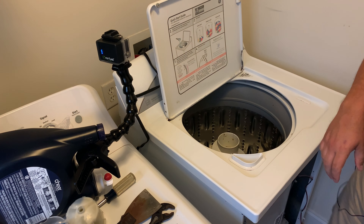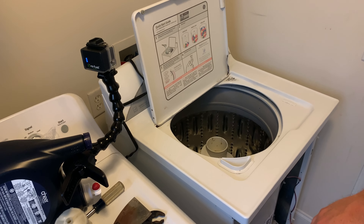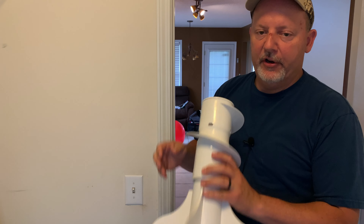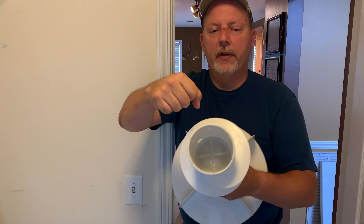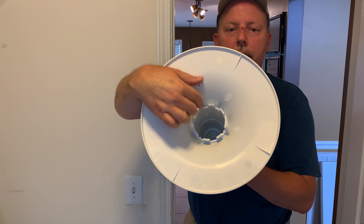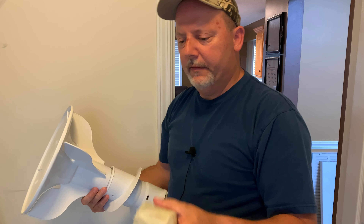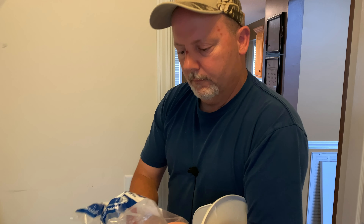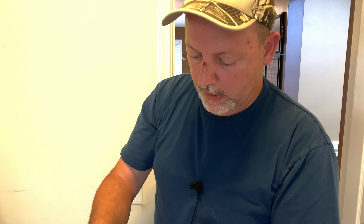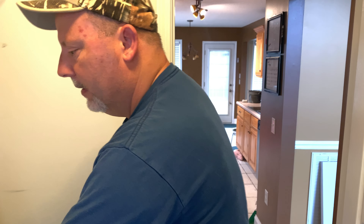That little fabric softener cup comes out — I'm just going to take it out. Some agitators have a nut that goes in here and you have to get it out with a long socket. This one actually has little fingers here that attach to this coupling, or I think it's called a coupling nut — actually an agitator coupling.